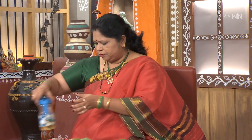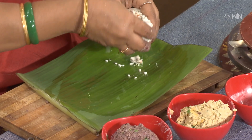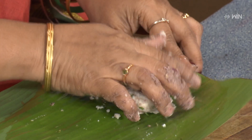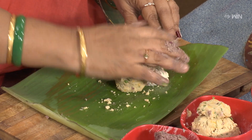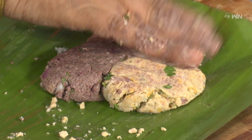Place the ragi dough in aluminium foil or silicone sheets to roll it out. Make sure it is pressed and shaped perfectly for the roti.